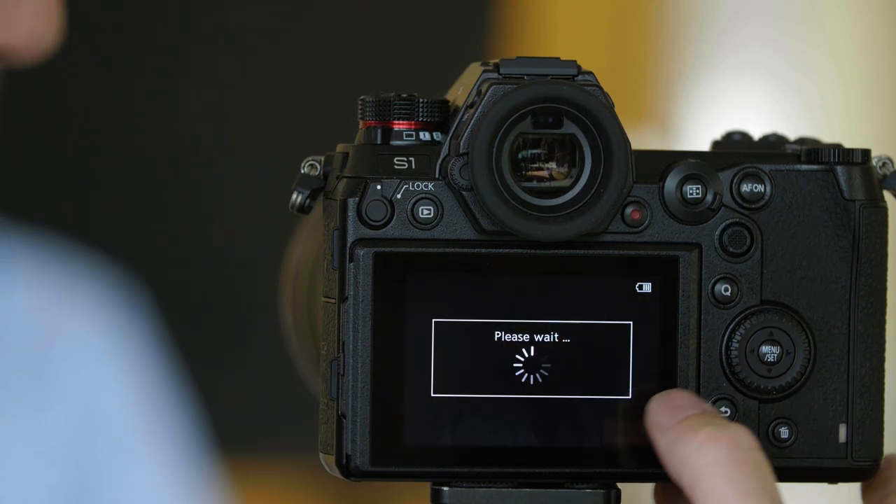If you want to take another picture, you can press Next. If you want to retake that picture, you can press the Retake button. But if you want to stop and put your exposure together, press the Exit button.